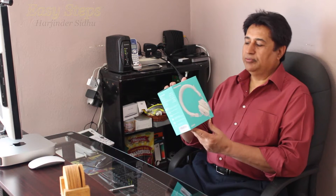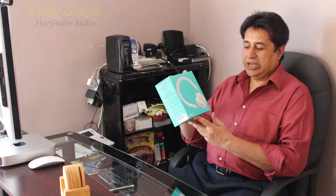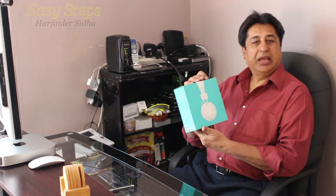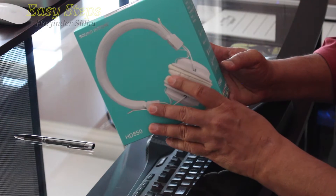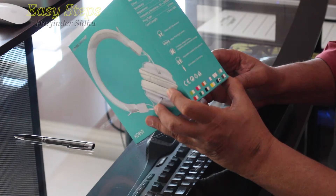Hello everyone, please welcome and join me at Easy Steps. Today I'm going to share with you a quick unboxing and quick review of the Soundintone HD 850 headphones.